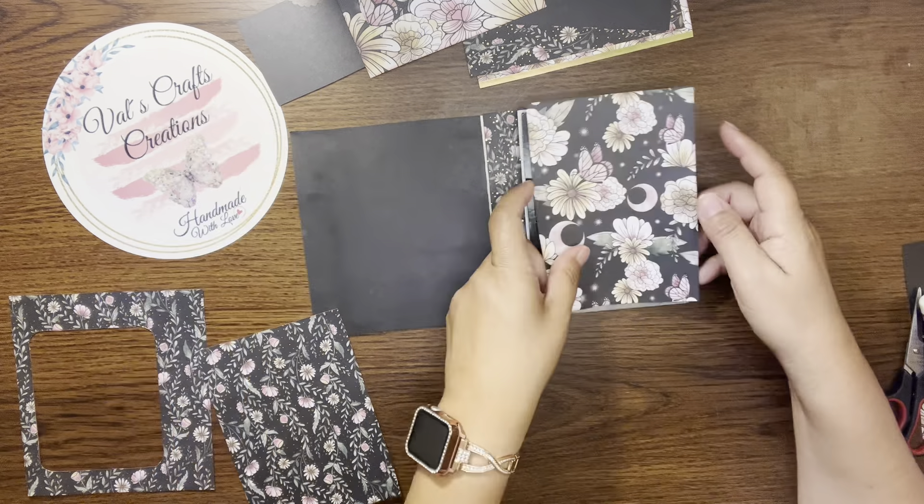This is fine. Okay so we have our belly band there — let's add our pocket.